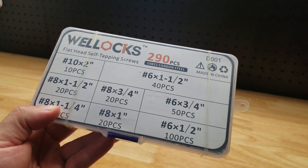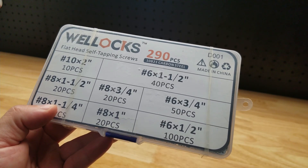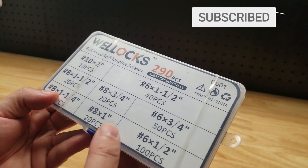Hey guys, for this video we're going to take a look at this Wellox flathead self-tapping screw set. It's a 290-piece carbon steel screw set. They were nice enough to send me this for free so I can make a video showing it to you.